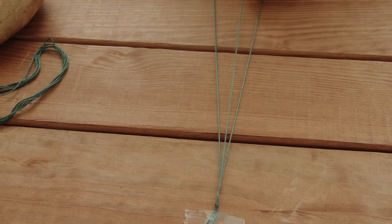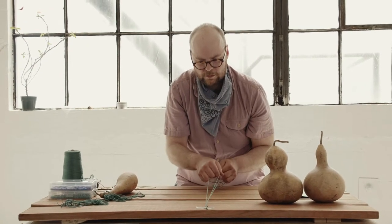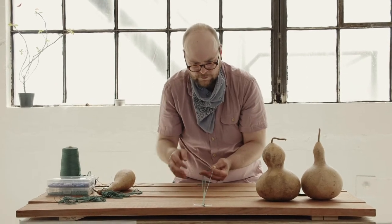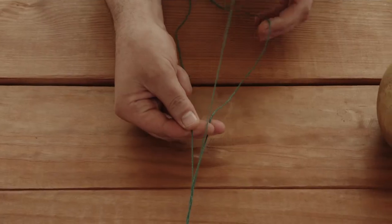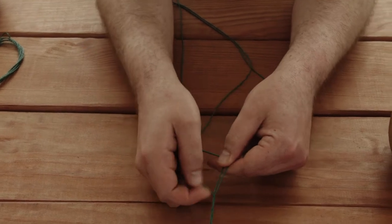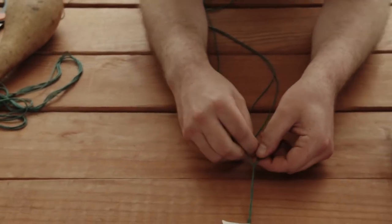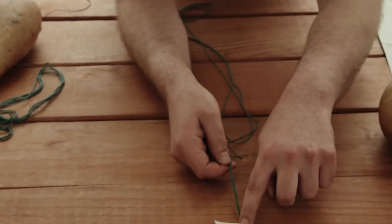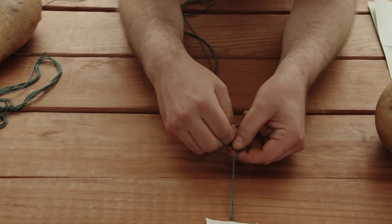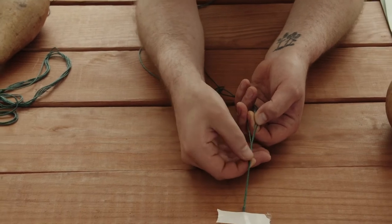Then you take the left and bring that to the center, then the right to the center, left to the center, and so on — just a standard braid like you might braid your hair. Try to make sure they cross over in a relatively tight overlapping, but not too tight so that you don't pull it out. Just keep going all the way until the end. It makes it a little bit prettier and quite a bit stronger actually.